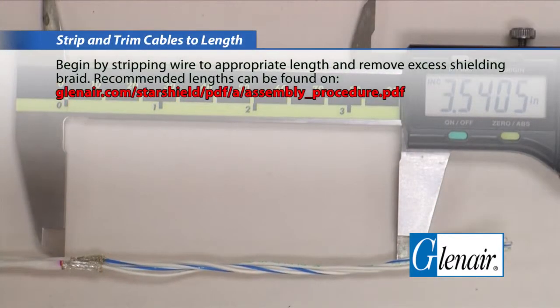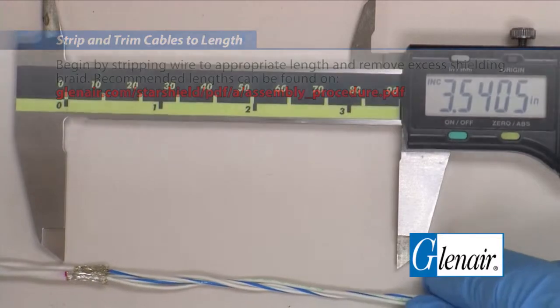Strip and trim cables to length. Begin by stripping wire to the appropriate length and remove excess shielding braid. Recommended length can be found at glenaire.com.